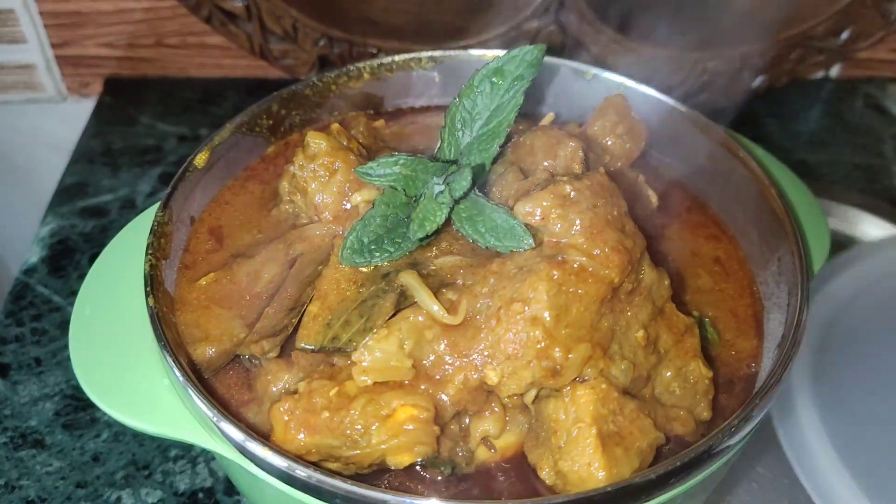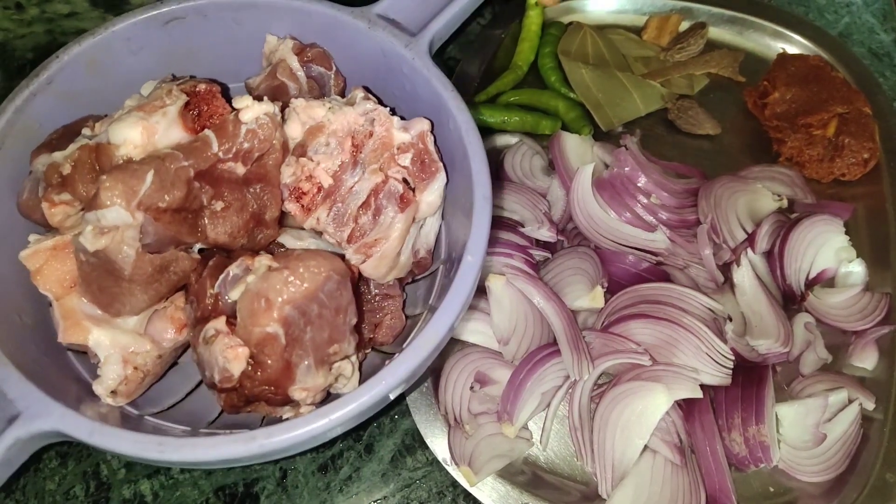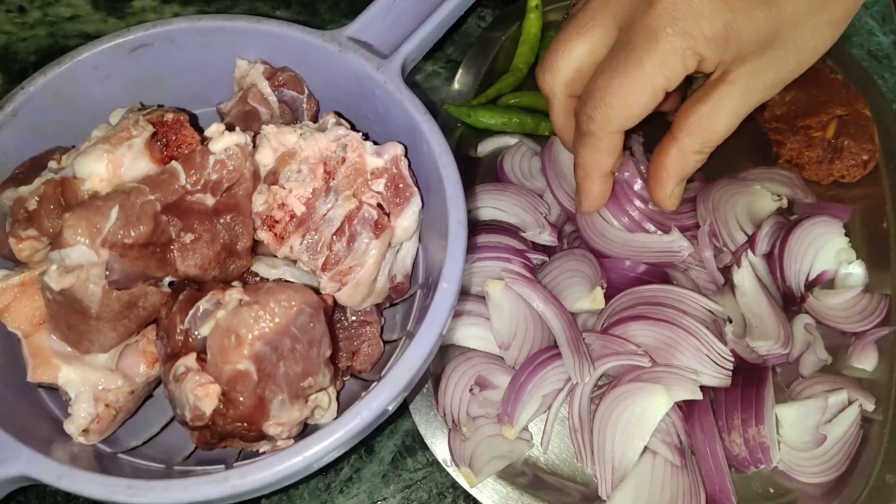Bismillahirrahmanirrahim, assalamualaikum. This is the first day and I was making it more than an egg — we did take some egg from the egg.